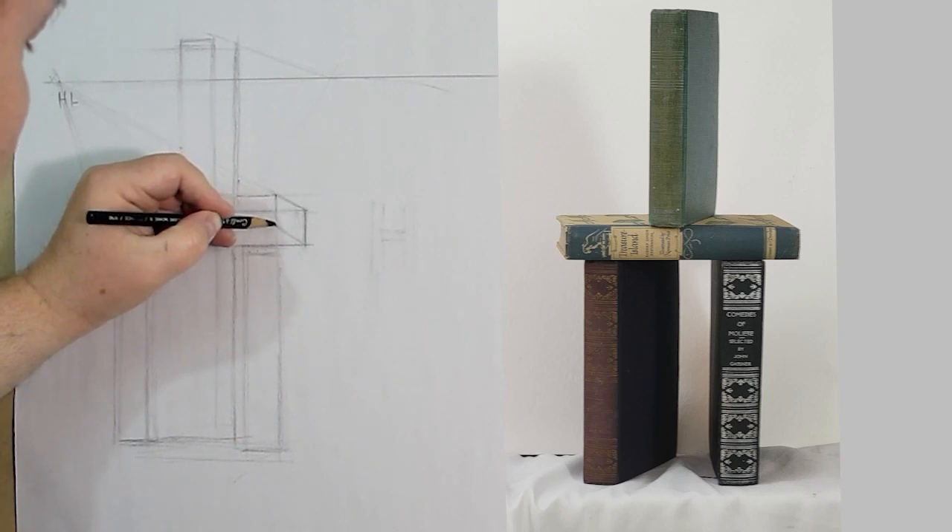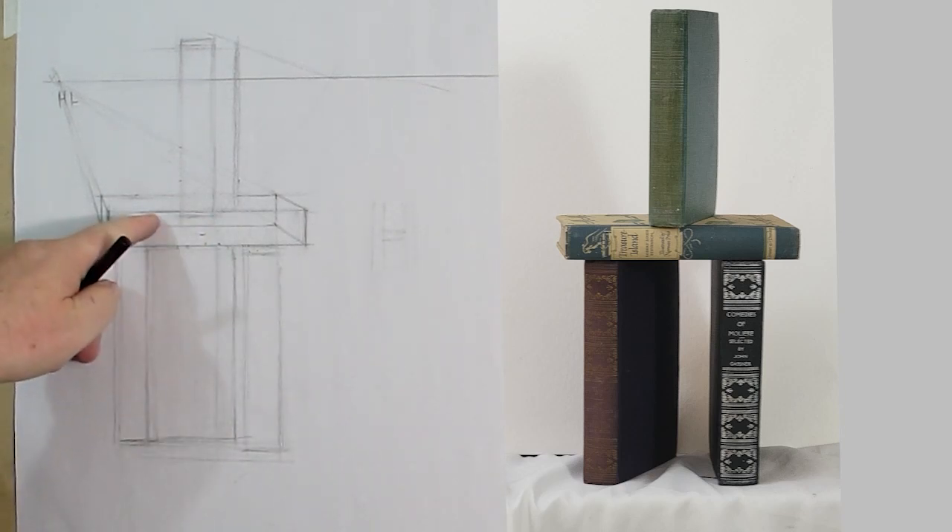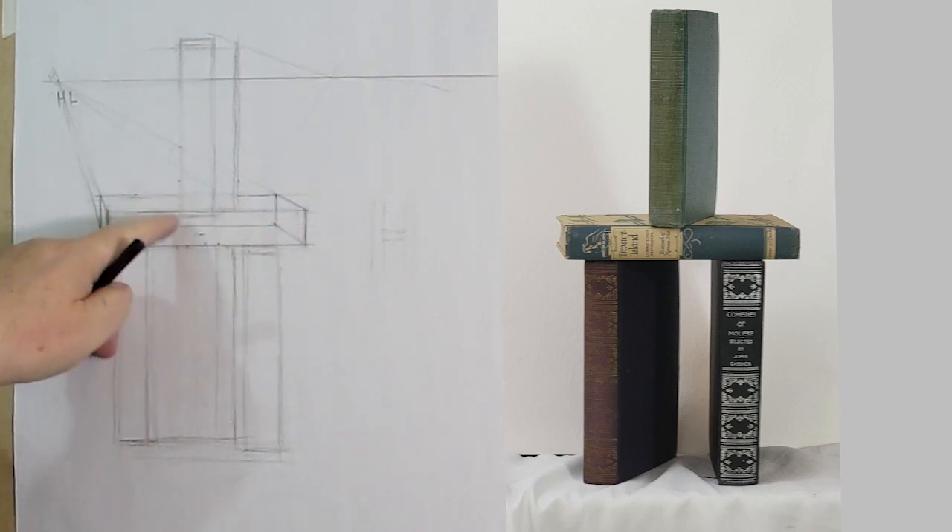This is pretty close. Now we've got this entire book — we have the underside, the back side, the right side, the left side, the top, and the bottom. We've got all six sides of this box, and this is going to help us for the next part.